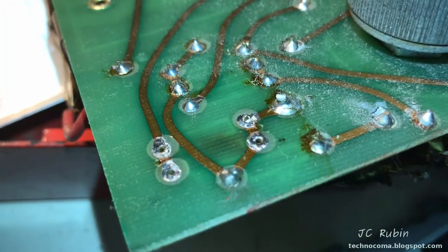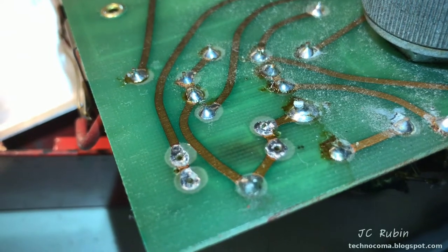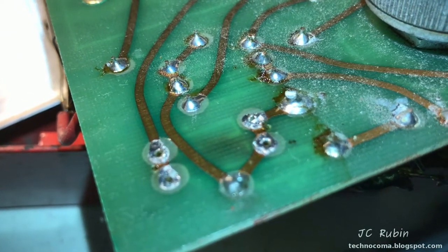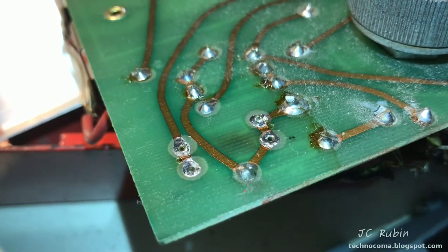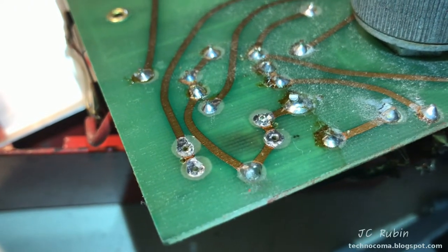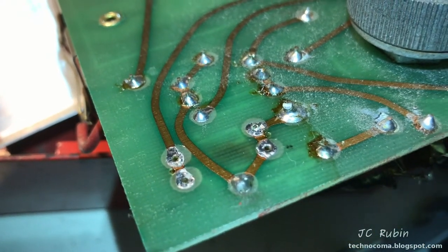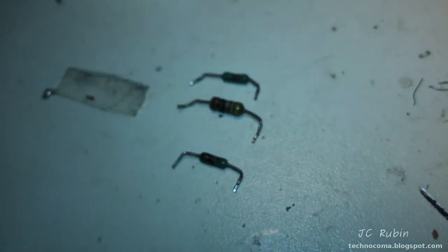I think they did this for two reasons. Number one, so they could use lower wattage resistors by having more of them — which isn't really ideal because it doesn't work the way you think it does. And number two, so they could keep swapping out resistors until they had the perfect combination to calibrate the meter. That's why we have these three things here.